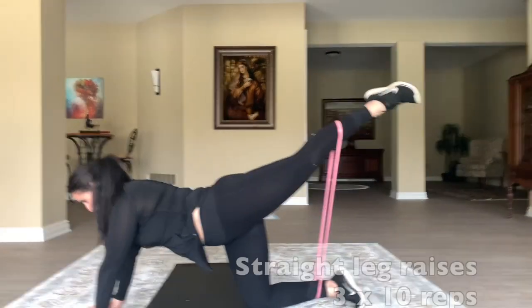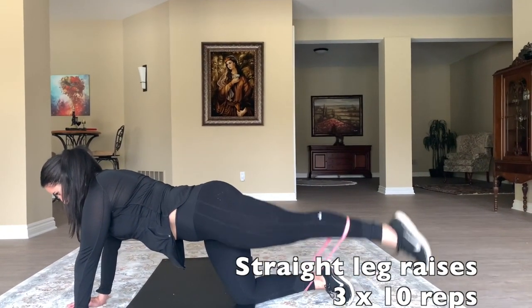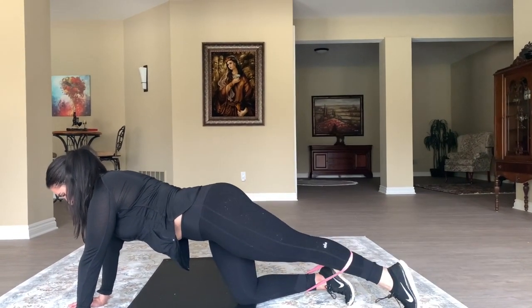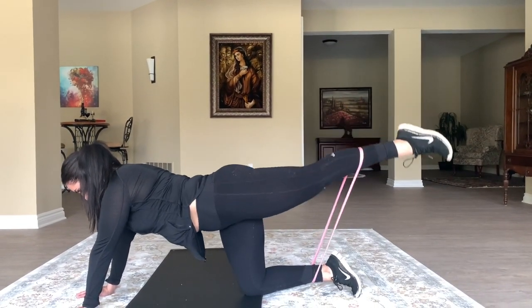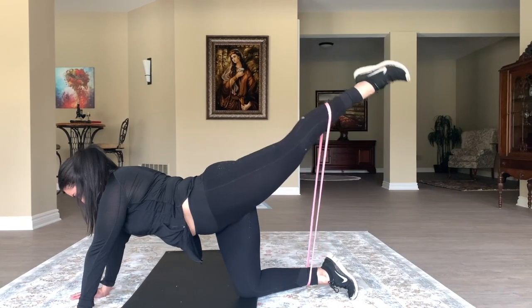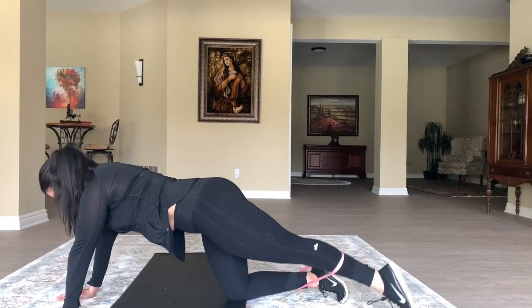I'm ending my workout with my favorite: straight leg raises. I keep my legs completely straight, lifting up and down from the toe to the top. This is amazing for the booty — it makes it lift and tighten like crazy. I swear by these.